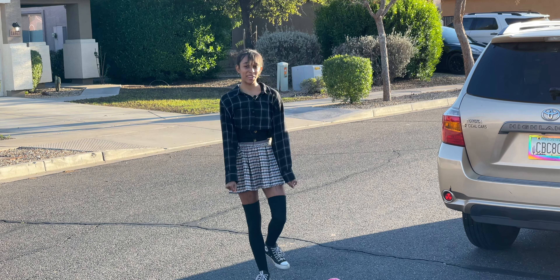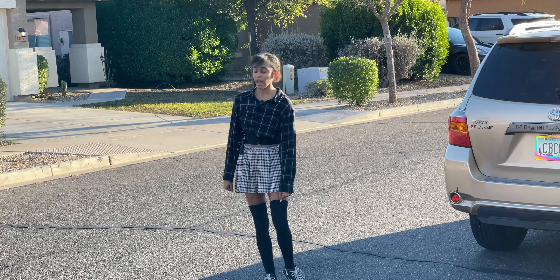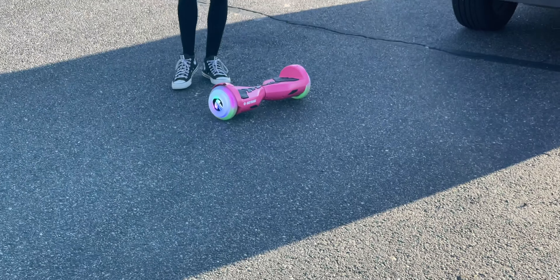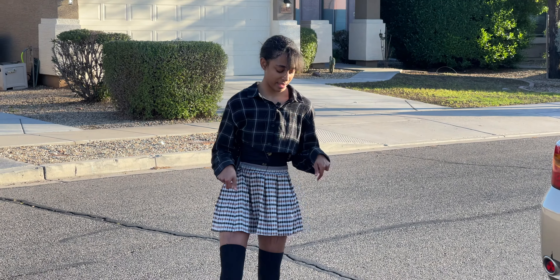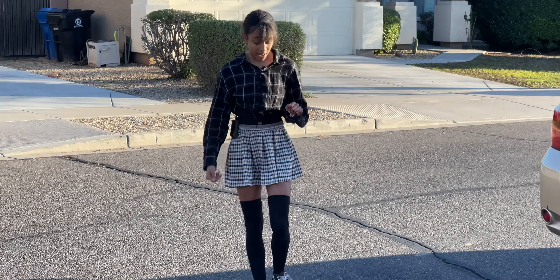It looks very good, feels very good, is very solid, and works very well. But let's put somebody a little bit lighter on here to put it to the real test. Hi guys — I'm going to give you a quick look at the hoverboard. It's pink, which is obviously my color. I've had a lot of hoverboards so I'm experienced, but I'm a little nervous because I haven't ridden in a while.